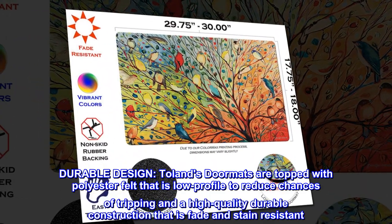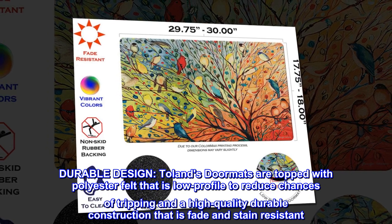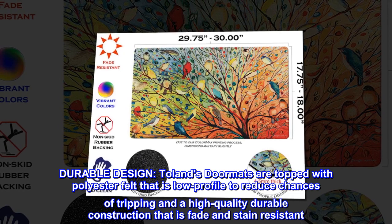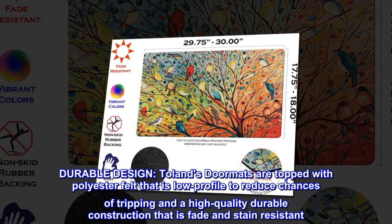Durable design. Toland's doormats are topped with polyester felt that is low profile to reduce chances of tripping, and a high-quality durable construction that is fade and stain resistant.